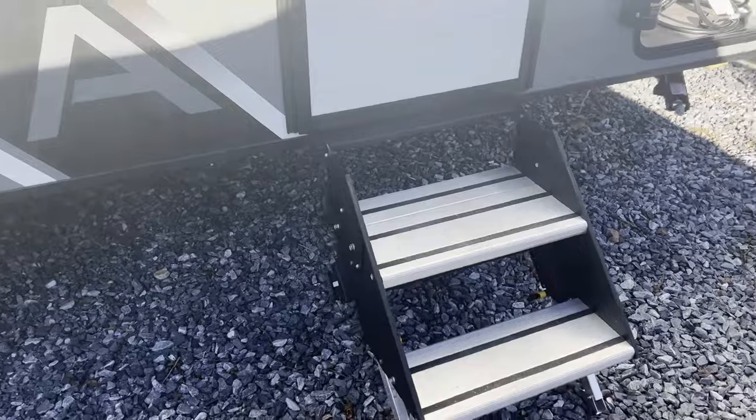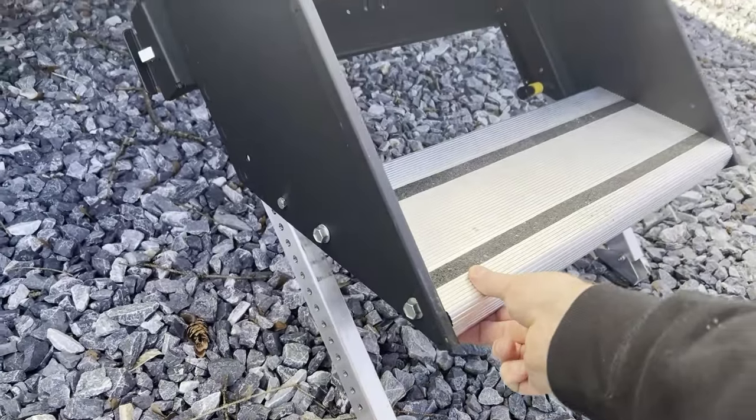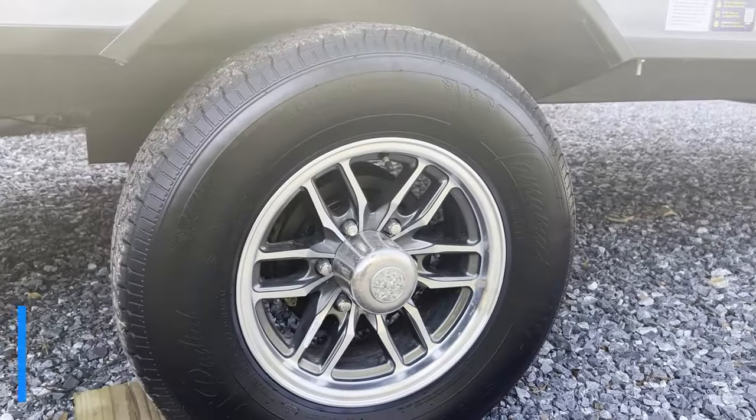It's got the nice swing-down stable stairs. Let these legs drop down to the ground level and give you a nice secure step. Aluminum wheels on this thing.